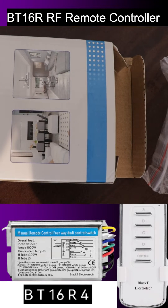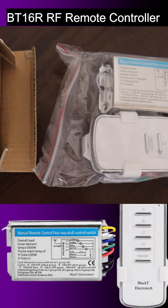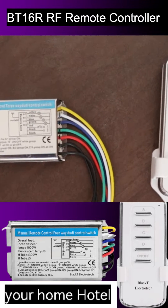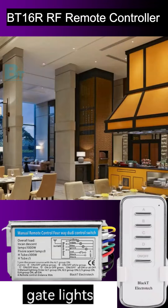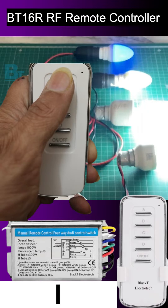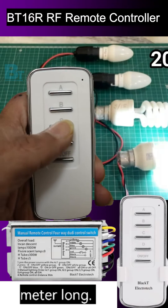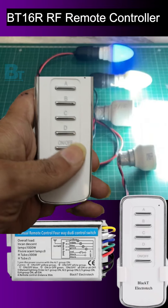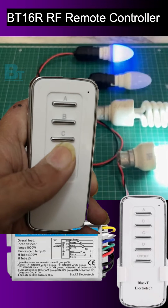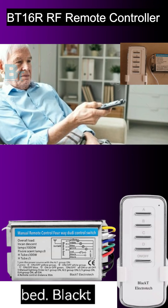This is the Black T Electrotech BT16R 4-channel digital RF remote control switch. With the help of this controller, you can operate your home, hotel, restaurants, gate lights, parking, or garden lights with this wireless RF remote switch. This remote has a long range of up to 20 to 30 meters, so old people can operate appliances without getting off their bed.